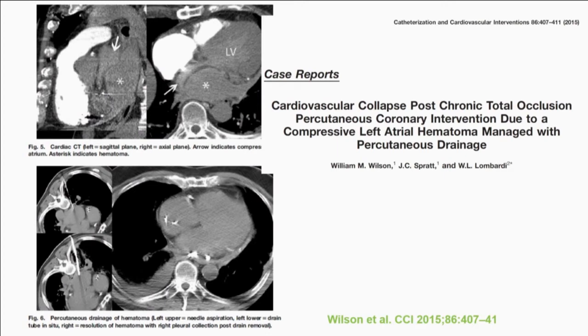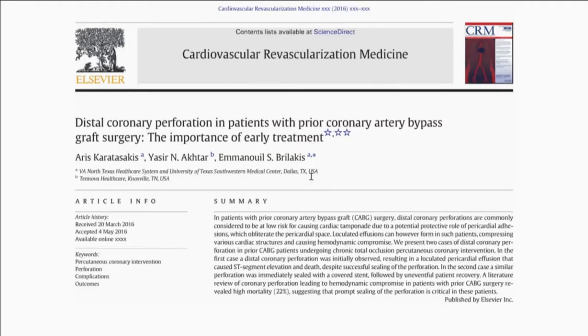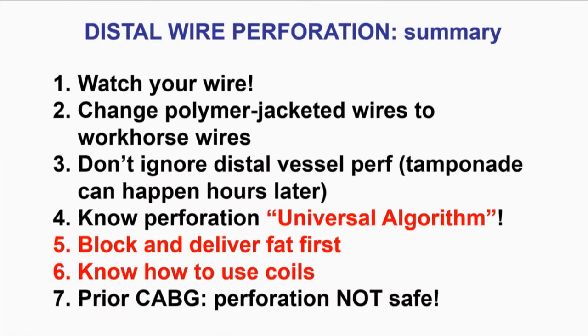One word of caution: be extremely concerned for bypass patients because there are many case reports — and I personally had a death from this — where patients come in post-bypass, you get a perf like this, small perf, no big deal. But in bypass patients, instead of a free effusion, you get loculated effusions that can compress a cardiac chamber and cause cardiogenic shock that you cannot tap because there's nothing to tap — it's all posterior or loculated. They may have to go to surgery or CT-guided drainage. For these bypass patients, I'm personally paranoid: move as fast as you can, minimize bleeding in the pericardium.